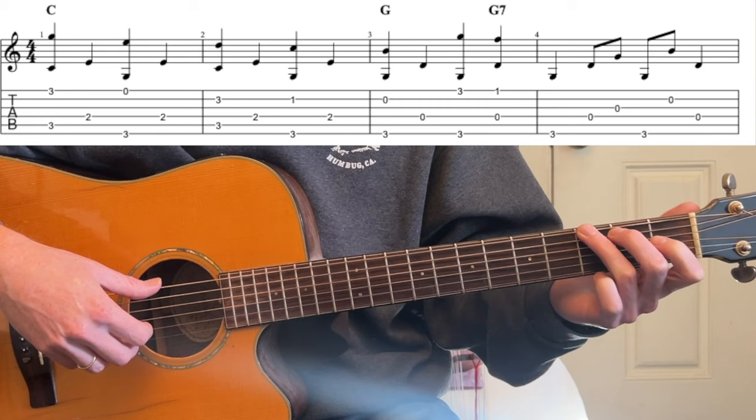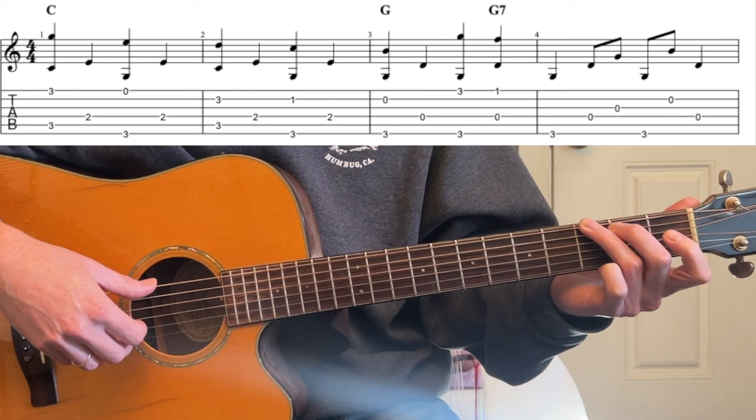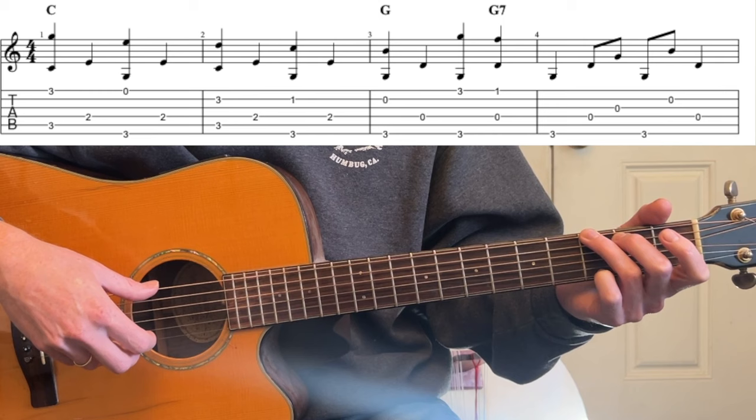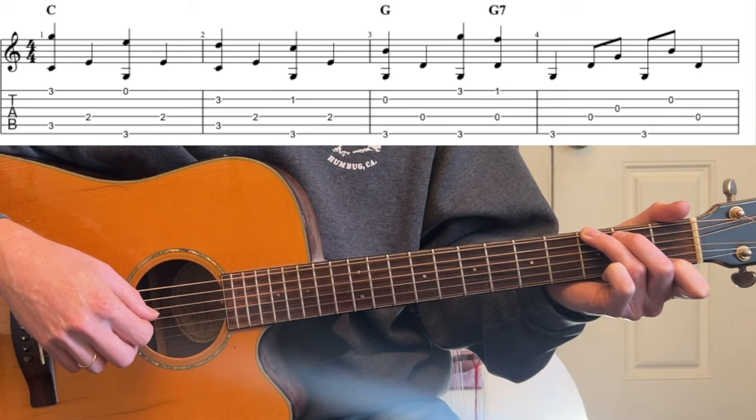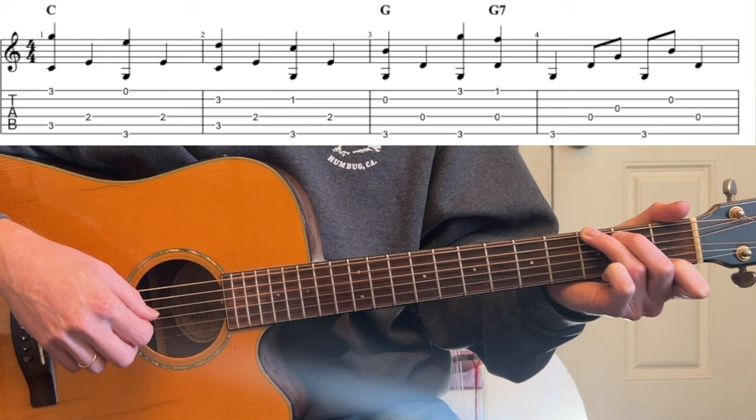Now G. We want the G where we play it like this, because we're going to need our 1st finger for the 1st fret. So we're going to go 6th and 2nd string, then 1st string, then immediately to 1st fret, 1st string. Now we start doing some filler notes, so it gets a little more complicated.